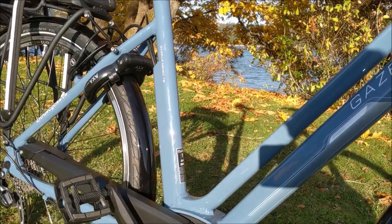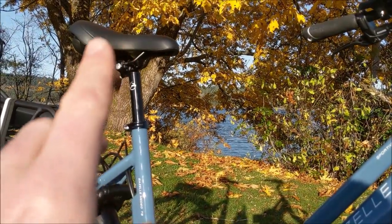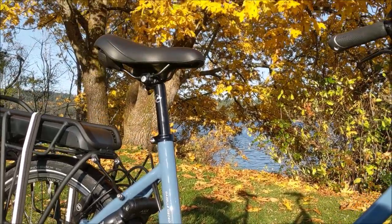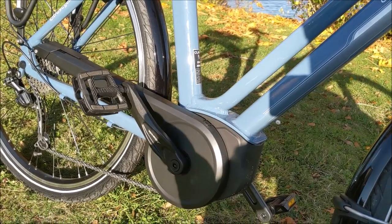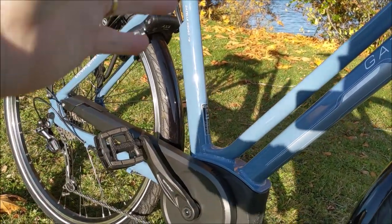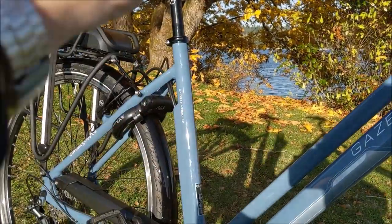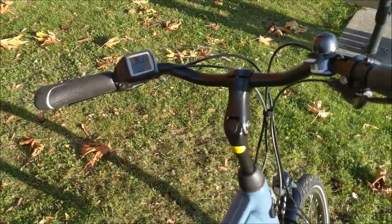If you're in a lot of traffic where you're starting and stopping, another nice thing is that when you stop you can slide off the saddle and stand flat-footed. Ideally you want your saddle high enough that your leg is almost fully extended so your knees aren't getting sore. The challenge with that is when you stop you're on your tiptoes — with the step-through you can just slide off the saddle, stop, and be safe.